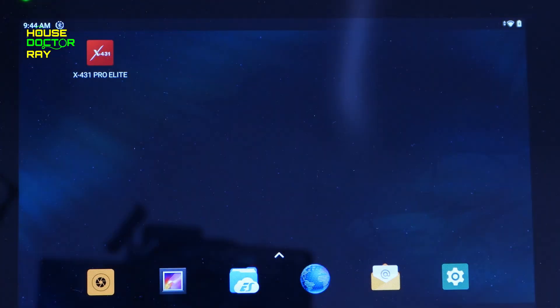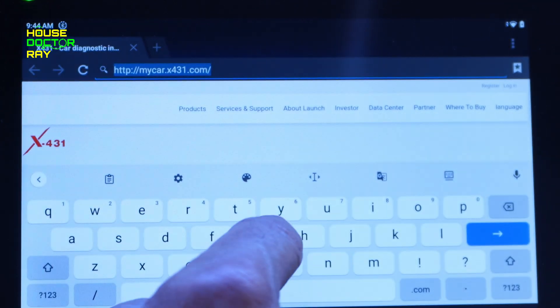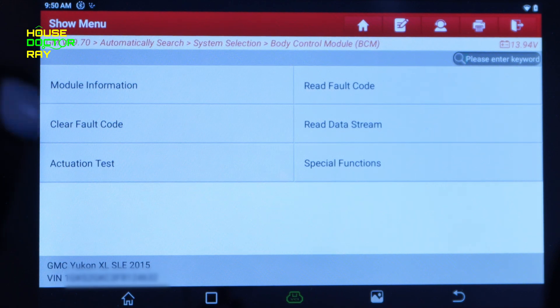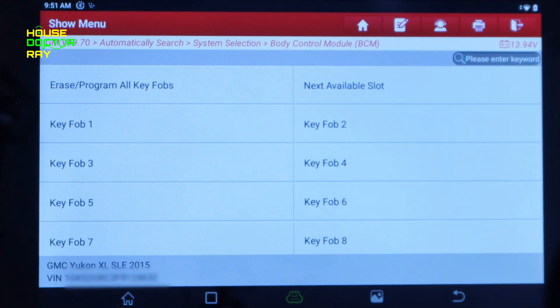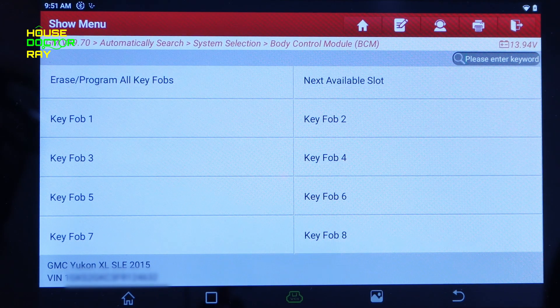This thing is Android-based, so you can go directly to the internet from this tablet as long as you have Wi-Fi. It defaults to the Launch website, but you can go right to Google and search for whatever you need. Right here in the body control module, under special functions, you can add or replace key fobs. If you buy a new key because you lost yours, you don't have to spend hundreds of dollars at the dealership — just erase the old key fobs, add a new one, and it allows up to eight slots on this particular vehicle. That function alone makes the price of this scanner worth it.